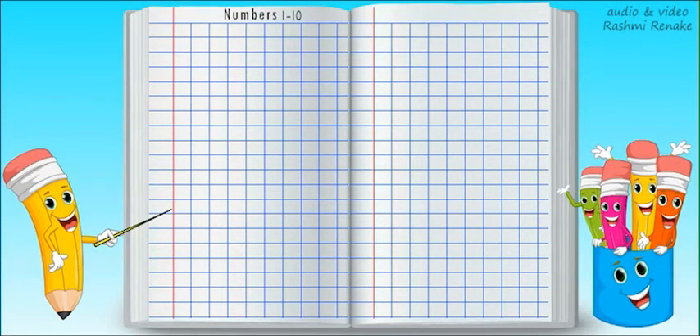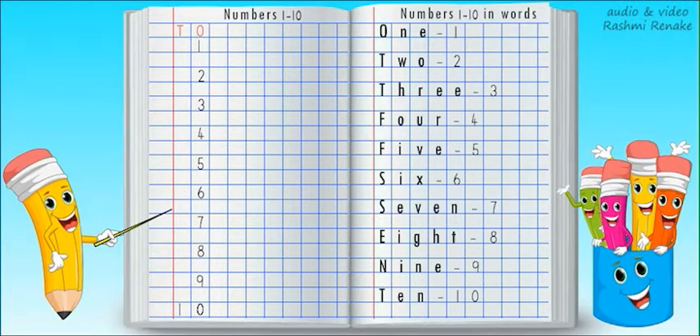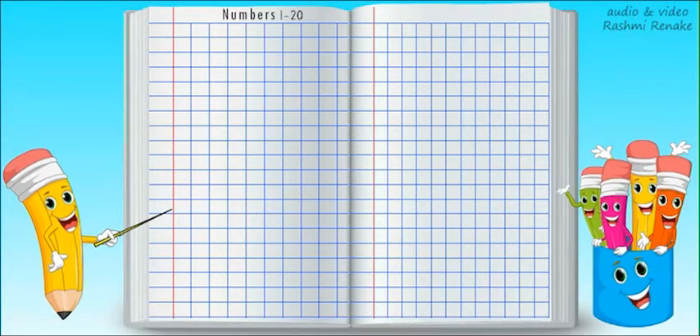Hey kids, in my previous videos we learnt how to write numbers 1 to 10 and their spellings on a notebook page. From 1 to 9, the numbers are single digit numbers. From 10 onwards, the numbers will be 2 digit numbers. This means we will write in 2 different boxes. So in this video, we will learn numbers from 11 to 20 and their spellings. So let's start.